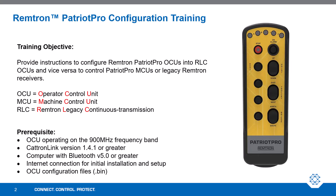Some prerequisites: ensure that your OCU is operating on a 900 MHz frequency band. You will also need Catron Link version 1.4.1 or greater. Catron Link can be downloaded from catron.com and an internet connection is required. A computer with Bluetooth 5.0 or greater is required to connect to Catron Link wirelessly. You will also need the OCU configuration files, or the .bin files.